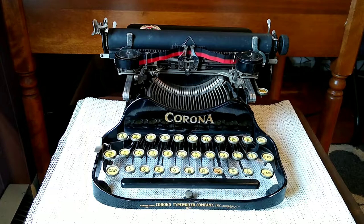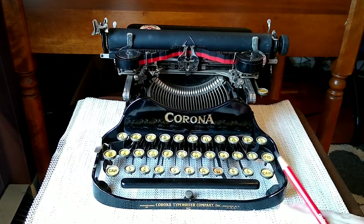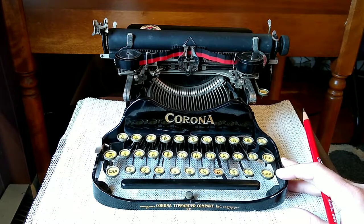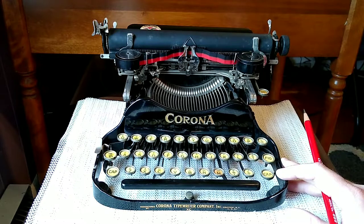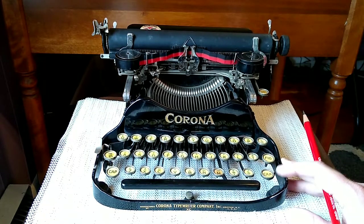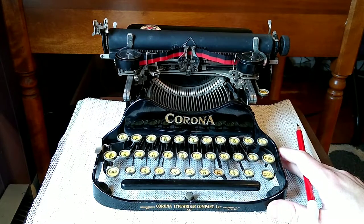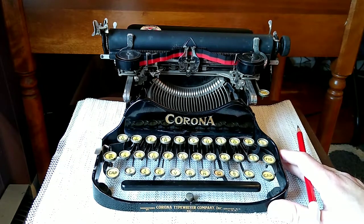It was a gift from my mother-in-law and it did not come with a case. This ordinarily would have come in a carrying case, but sadly that did not survive, which happens a lot with this particular model. It was manufactured in 1924 based on the serial number — so 98 years old. The typewriter's in amazing condition for something that old.